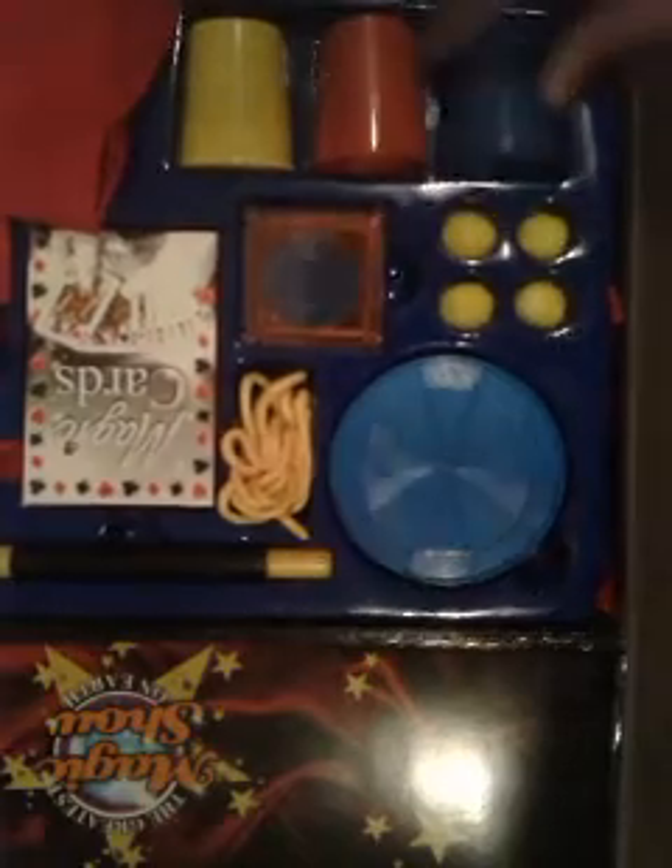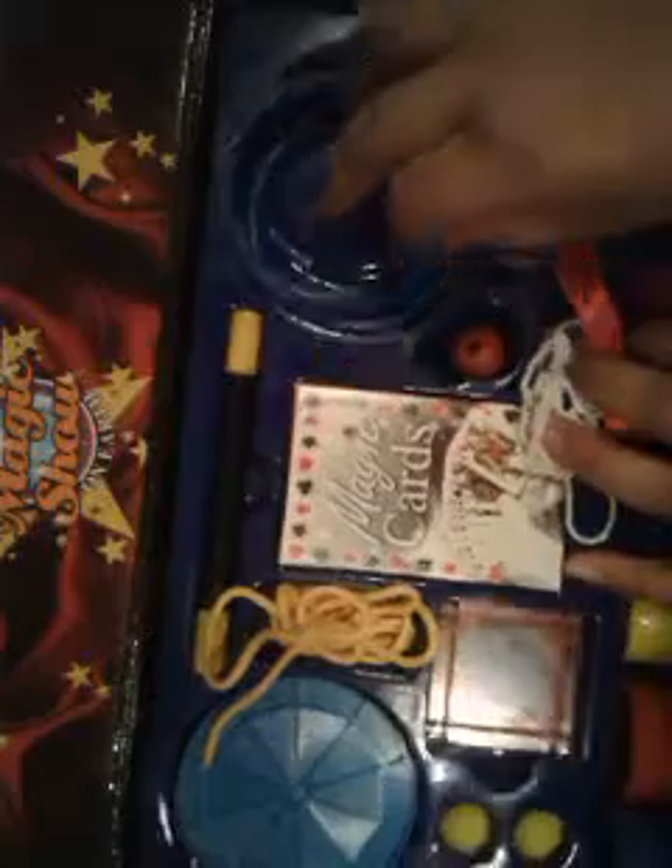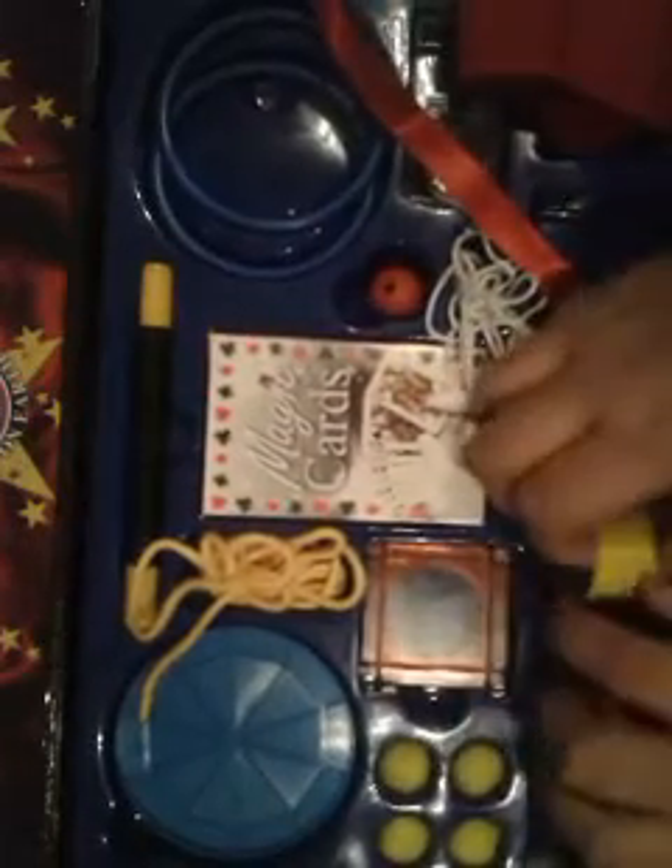Whoopsie daisy, everything's falling out! Oh well, okay. So this is for a coin trick — you put a coin there, cup on top, shake it, and it comes out. Magic wand. Two ropes — well, yeah. Cards, a pack of cards. Another rope, some things here. Three cups to do magic with.